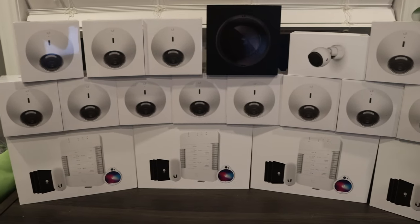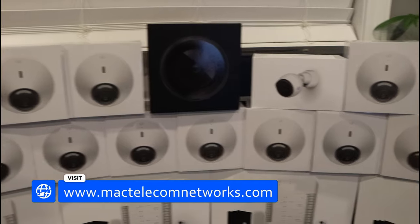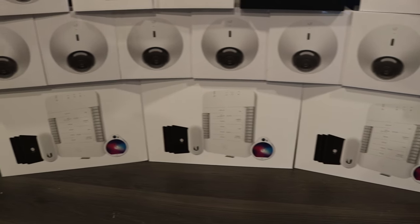Today we're headed to a job to install all of this gear. We have a bunch of G4 domes as well as an AI-360. We have one G4 bullet and then we have some Axis control, which I'm not too sure if we'll get to today.